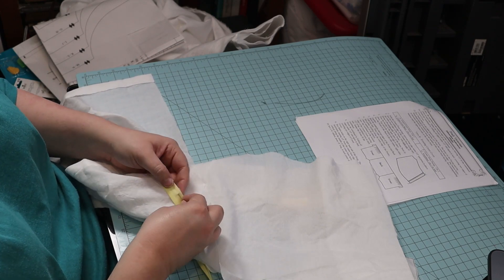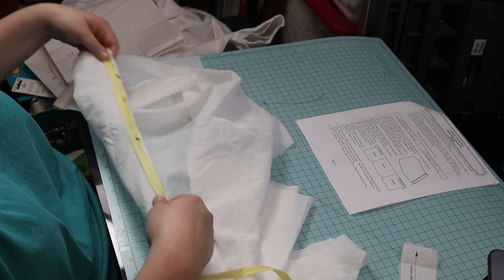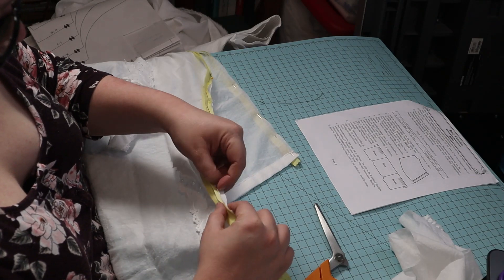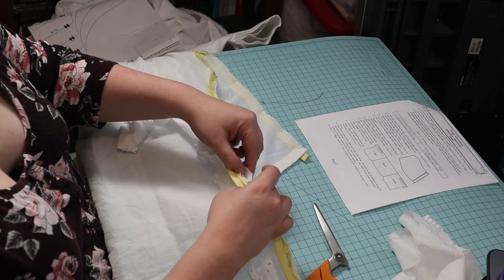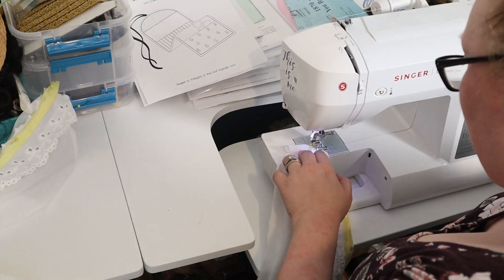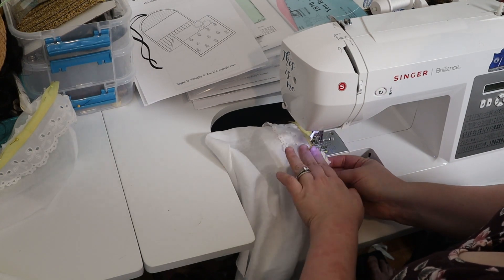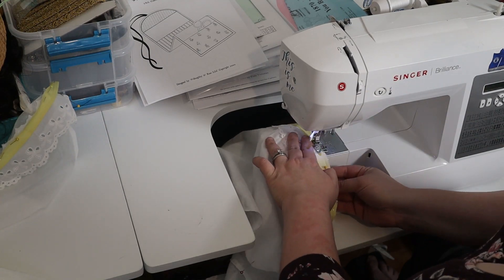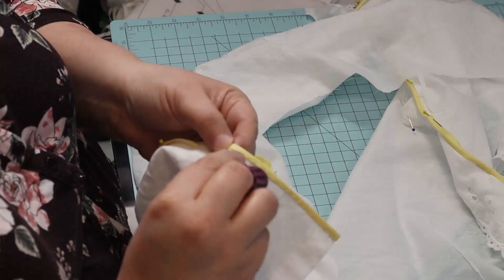To bind the top, I used pale yellow bias tape — I thought it would be cheery. I added lace to the fronts and sewed it down. Then I trimmed the seam allowance and turned the bias tape to the inside, covering the raw edges, and secured it with a whip stitch.